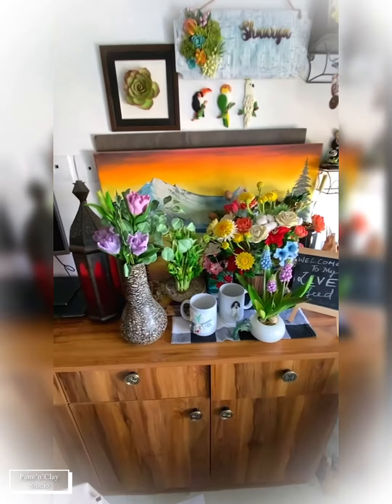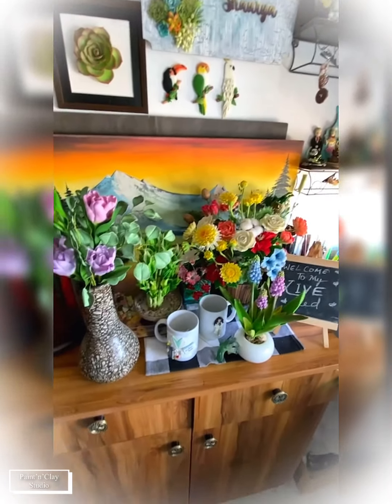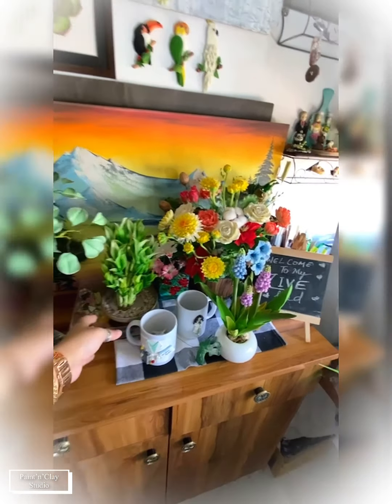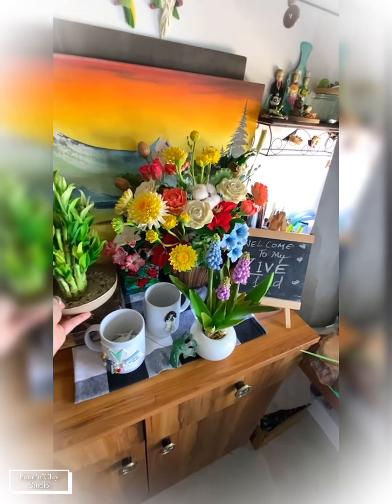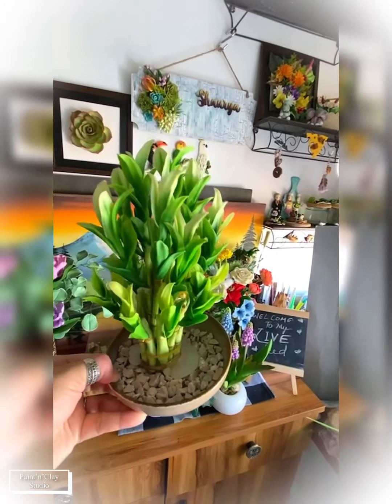This is my table — I just put this arrangement here for the live session. I'll flip the camera for a better view. That's my messy table and I love it! I also got a lovely response for the bamboo tutorials. I think before I published it, nobody had ever thought about making bamboo using clay. I got a great response for the bamboo bonsai tutorial.